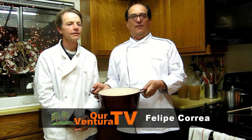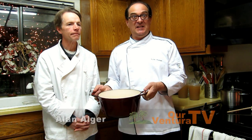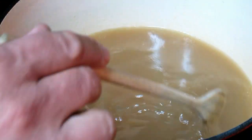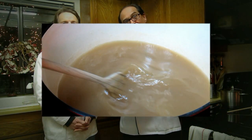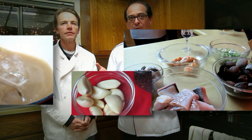The whole concept of the broth is to concentrate the flavor of the flavoring ingredient that you're using. In this case it's the fish. You take the heads and the bones, where the flavor is, and you boil it for many hours so that you transfer the flavor from the fish to the liquid. And that's what we're smelling right now.